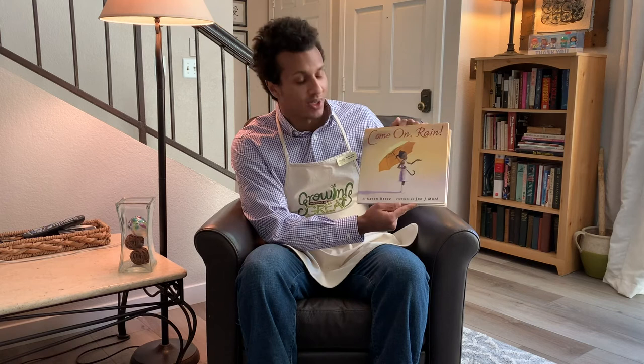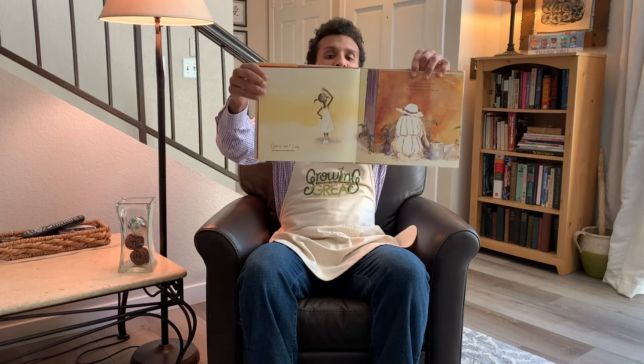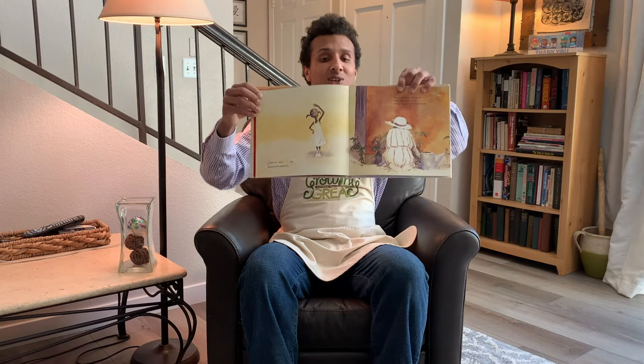Right off the bat we can see from the cover that the artwork in this book is going to be done in watercolors, which is John J. Muth's go-to format. It's really cool because I don't see too many books done like that. Early on in the book we can see our young main character Tess looking up at the sweltering sun, just begging for some rain — as are her mother's vegetables.